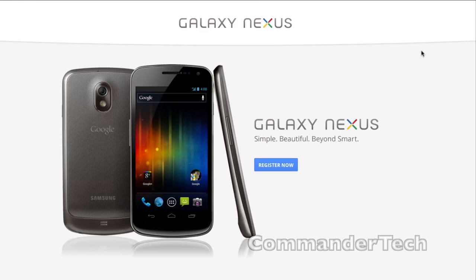On the website, you can register now. Not too sure what that's about, but they're calling the Galaxy Nexus Simple, Beautiful, and Beyond Smart.